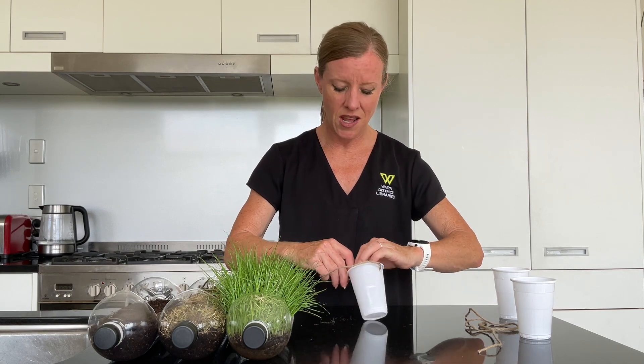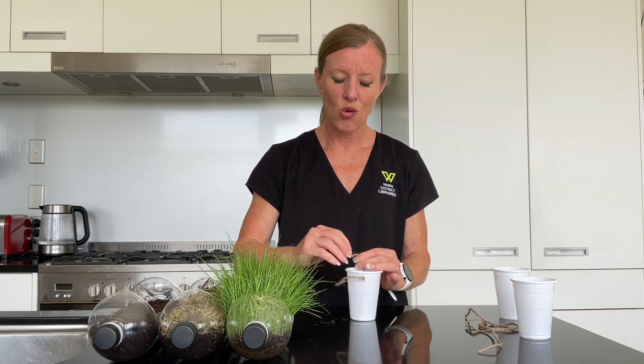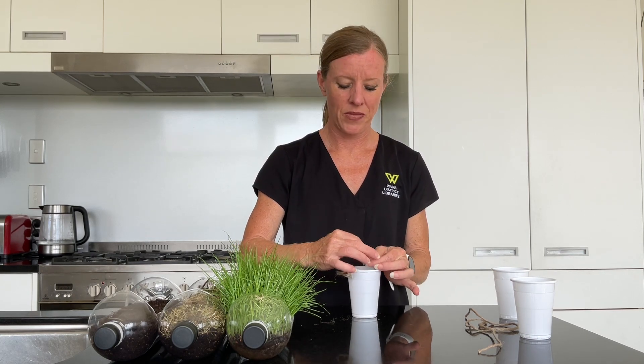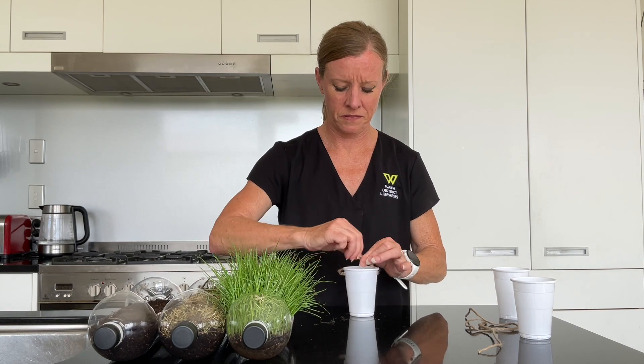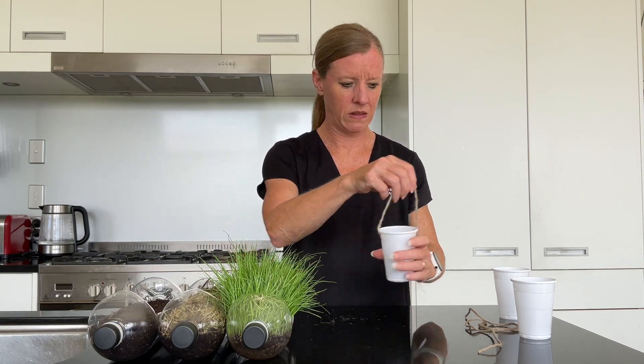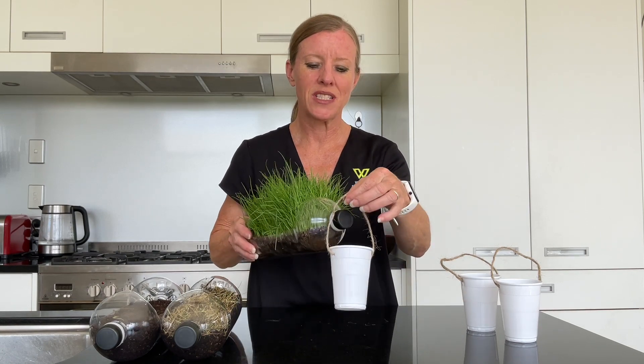We're going to see what happens. The thing I'd like you to think about is what is going to happen when we place the water on each of these vessels. I'll just finish doing these cups and then come back. Now that my three buckets are ready it's time to head outside because this could get a little bit messy.